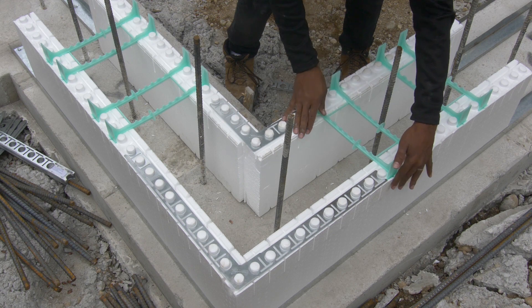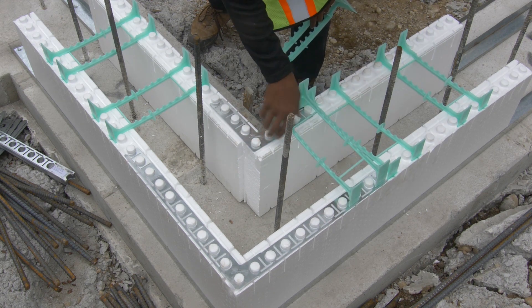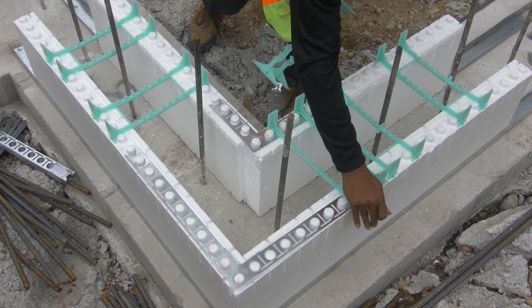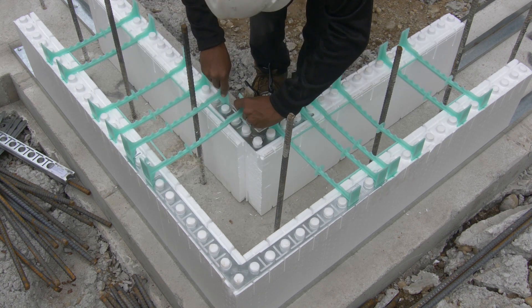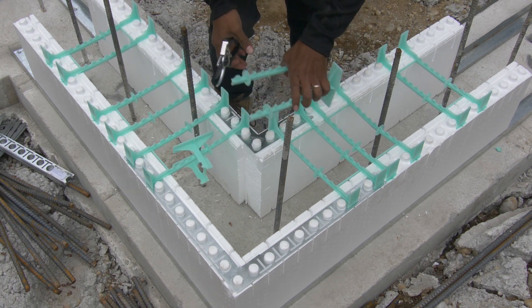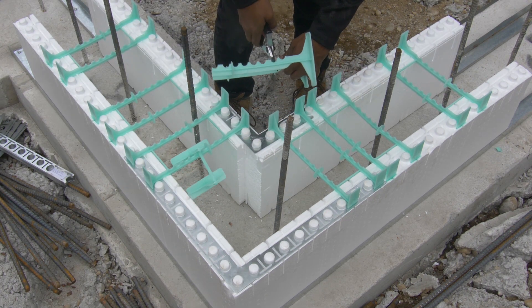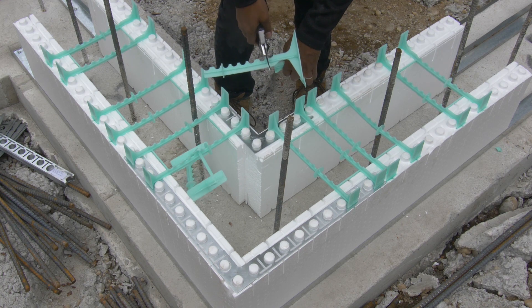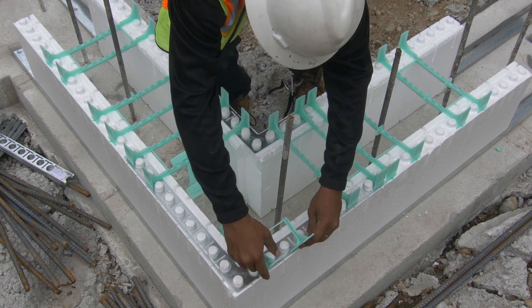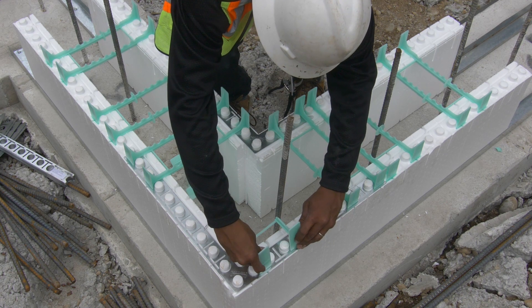Insert full ties as close as possible to the inside corner with both flanges in the outside corner bracket. Cut flanges from full ties as shown here, then insert into outside panel slots starting from the outside corner. Be certain to complete this step on each course to ensure that concrete pressure is properly distributed.